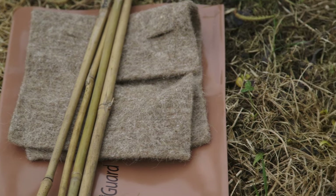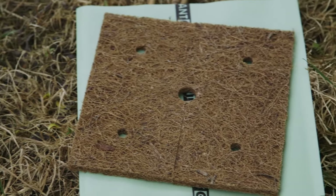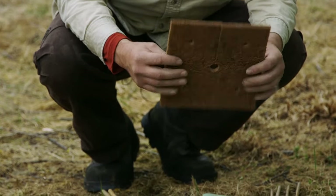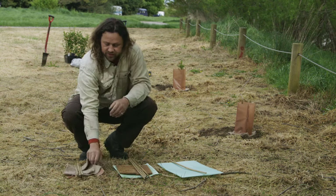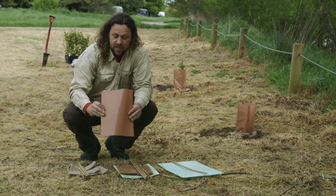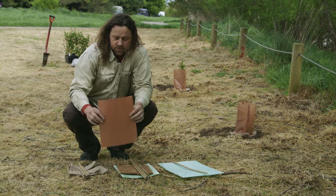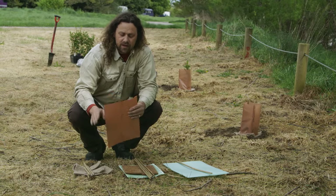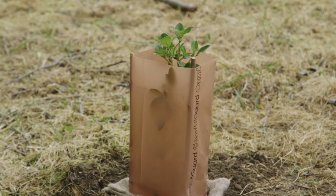We use plant protection on our plants. They help to control weeds and conserve moisture around the base of the plant — that's what the weed mat portion of these things is about. They also have a sleeve, which protects the plant from spray drift and stops rabbits and hares from eating the plant down to the ground. It doesn't stop them from eating the top of the plant, but it certainly stops them from completely killing it.